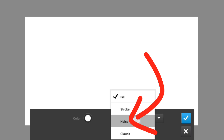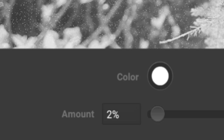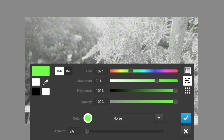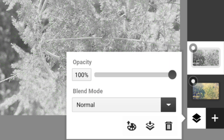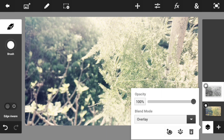Then hit the plus sign right here and give it a fill and stroke effect. Make sure that you change the fill into a noise effect, just like this. Go to the amount and change it to two percent, then go to the color and change it to match the content of your photo. My photo contains a leaf, so I'm going to go with green — but if you have a sea or water photo you can go with blue. My content is leaves all around so I'm going with dark green. Then go to the blending option and hit the Overlay option, and the photo will look like this.